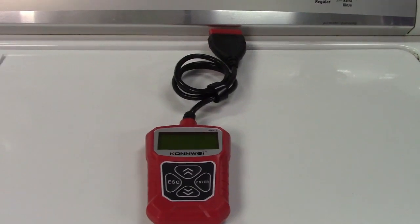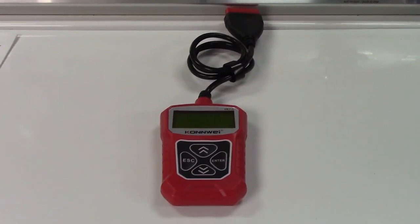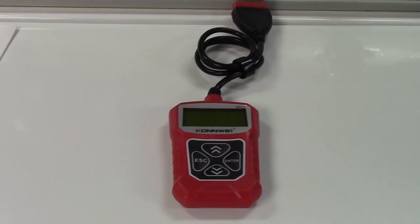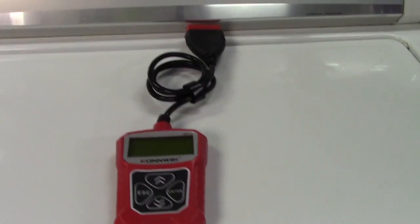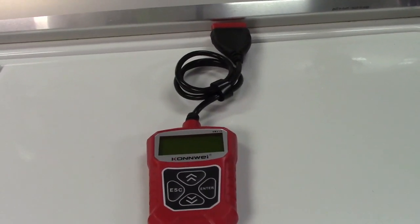The dreaded check engine light in your car — when that goes on, it usually means trouble, but it may be as simple as a loose gas cap. If you've ever dealt with that and you don't have any experience with cars, you can bring your car to the mechanic and he's going to give you a price that you're not going to like no matter what it is.